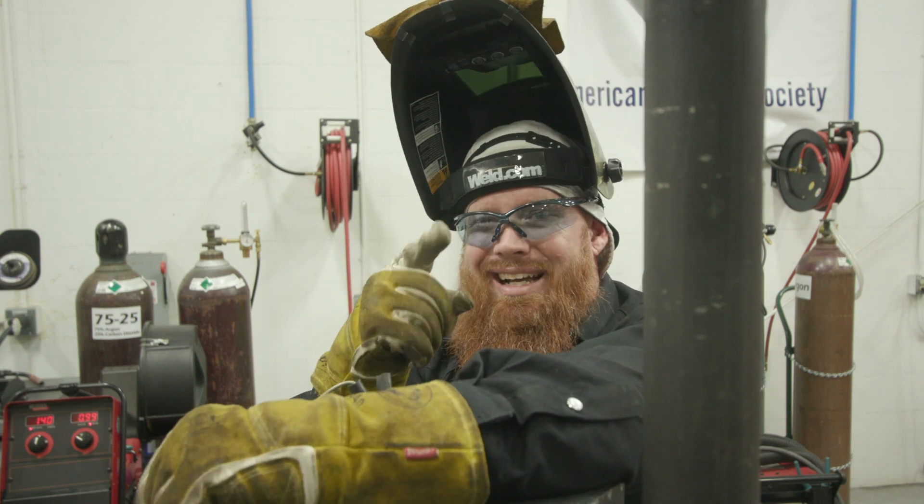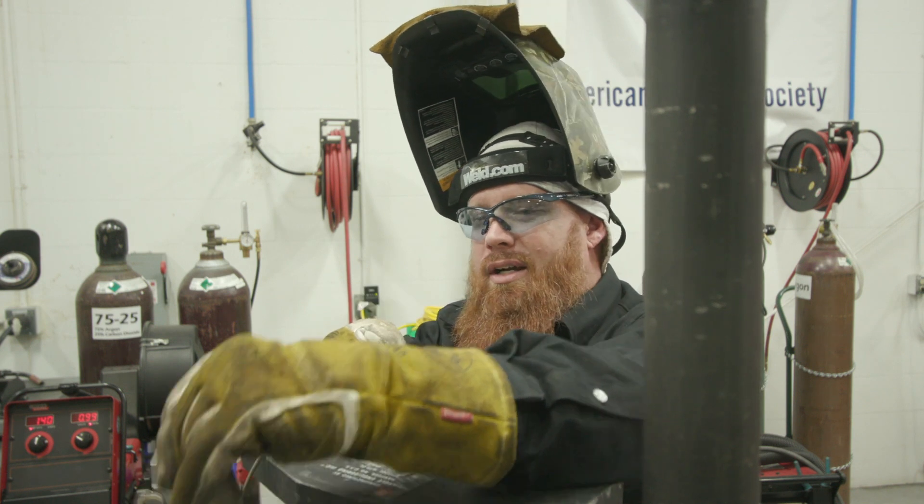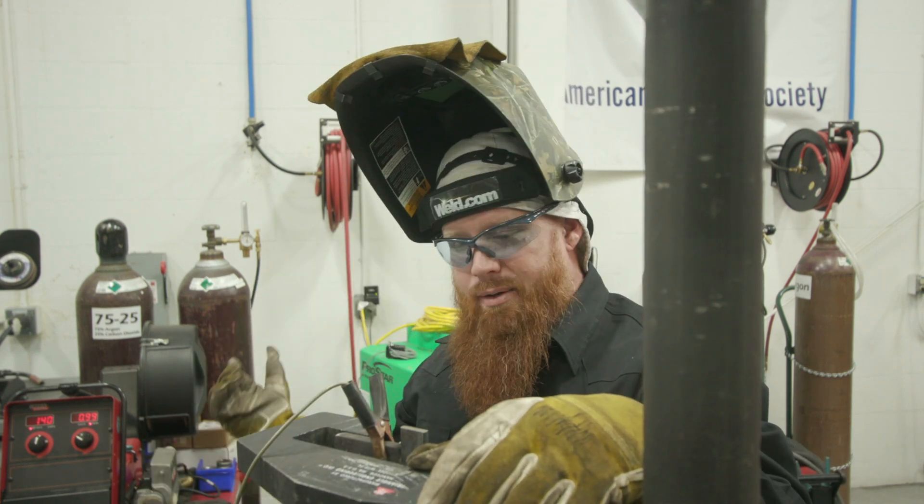Take that into consideration — you're not getting into spray with your 75-25 gas. It's not going to work. All right, so we're all set up, we're ready to go. We're going to go ahead and hit the root.